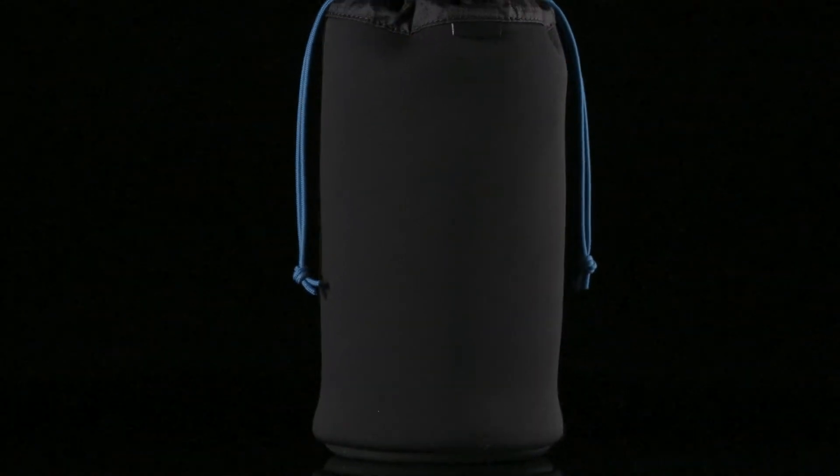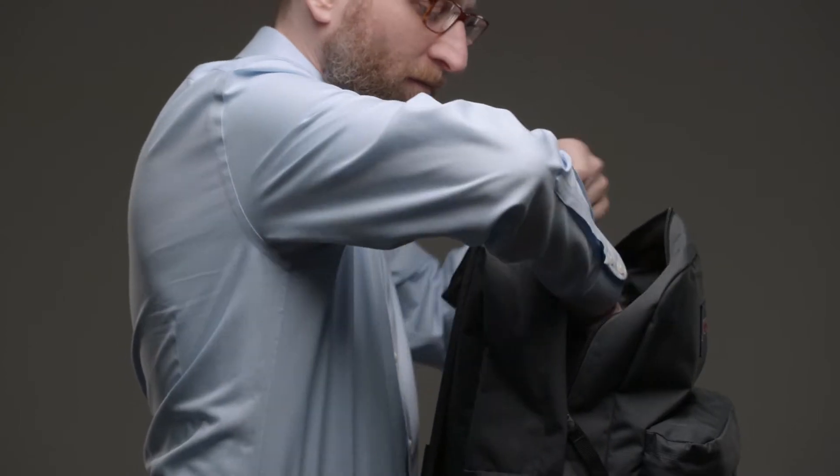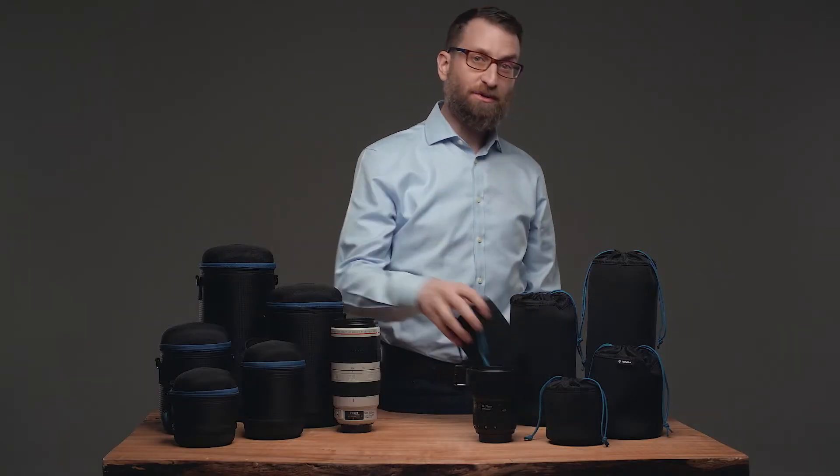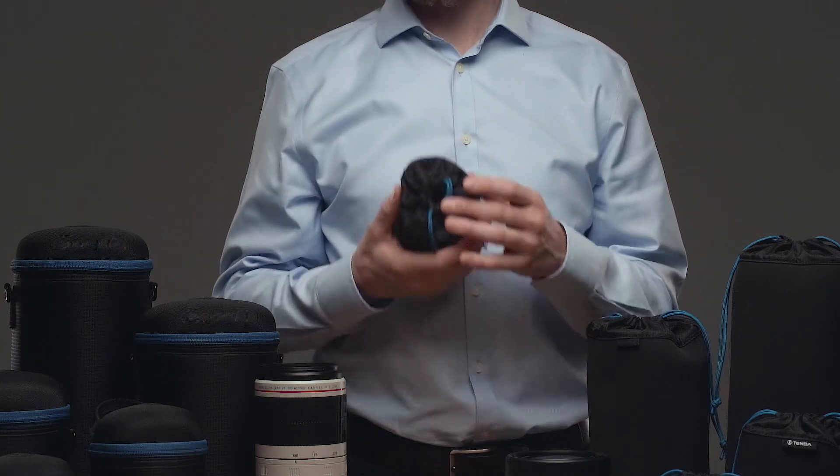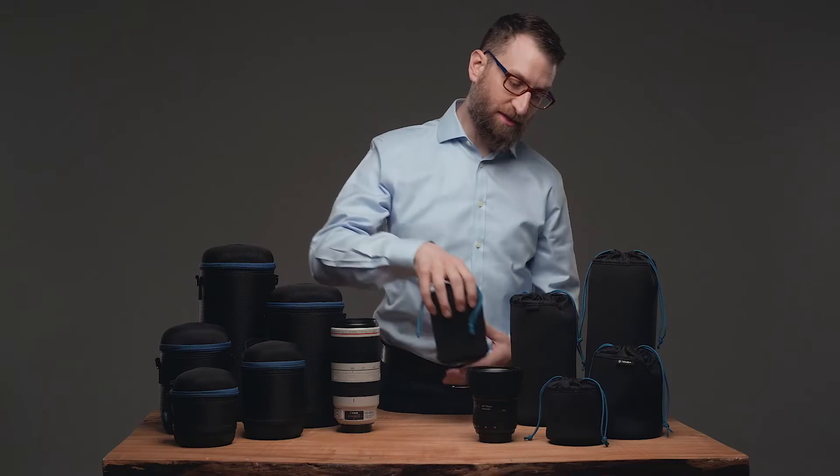The pouch is a lightweight layer of protection for a lens inside a larger bag, like a daypack you might be taking out for a hike. Neoprene gives you light-duty padding without extra weight or bulk, and the drawstring closure cinches over the top of the lens without bunching up.